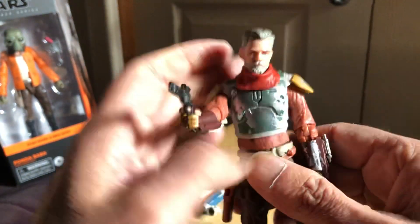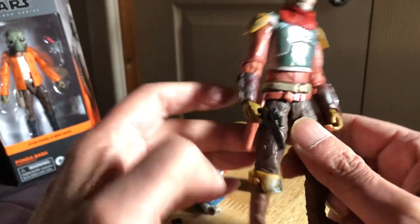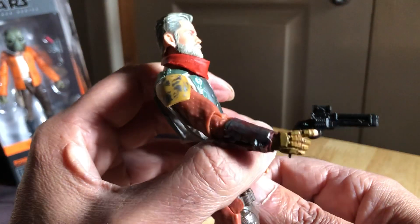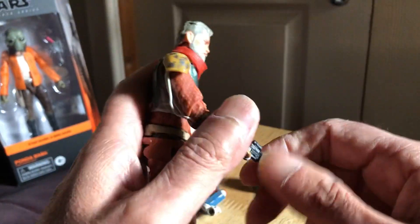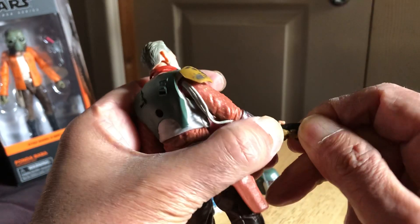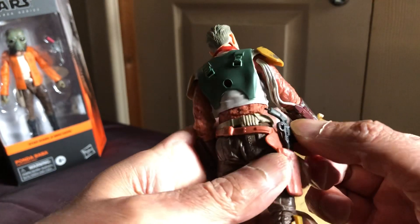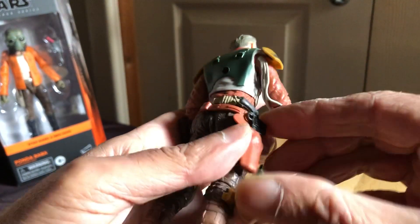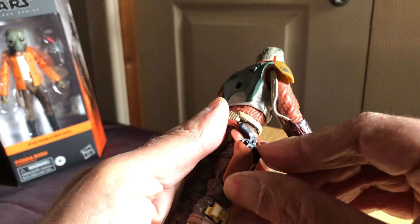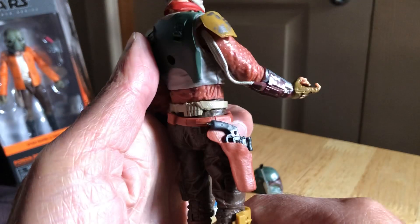Pretty cool, very colorful figure. I mean, you're mainly going to keep this pistol in the holster though, because you're going to have him with the rifle. That fits in - should fit in nicely. Yeah, definitely goes in - snug as a bug in a rug.